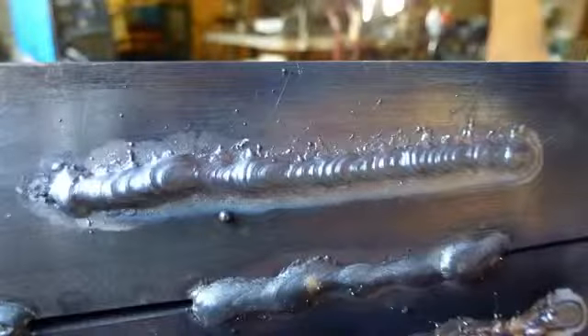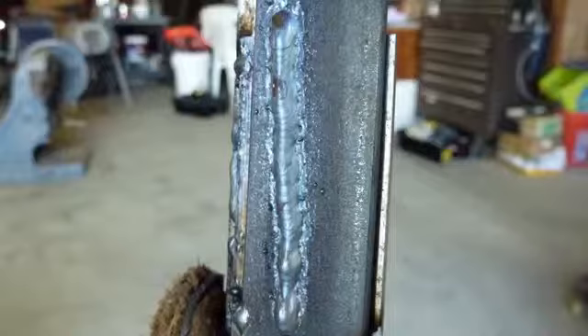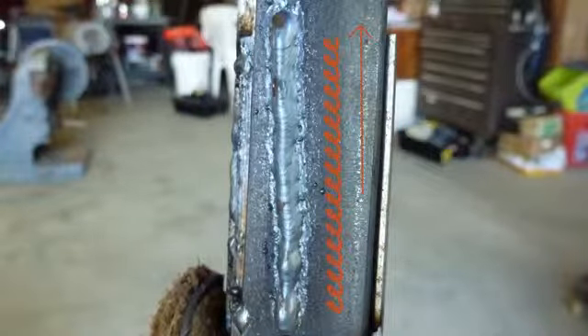Horizontal welds work best with the gun angle aiming up at the bead to support the weld puddle. Vertical welds can be pushed uphill as well. Vertical fill-up welds can be tricky, but they are fun — a triangulated spiral pattern is useful here.